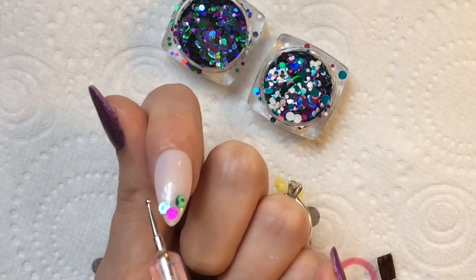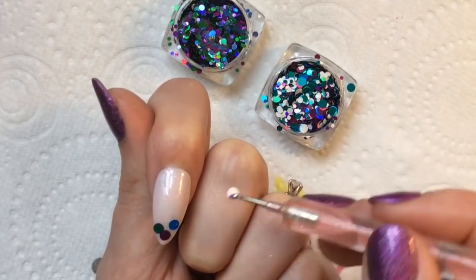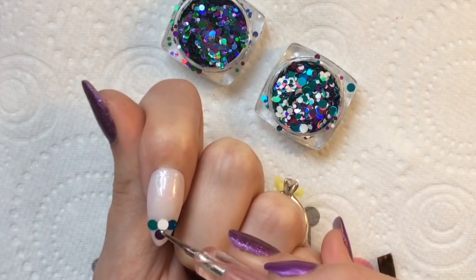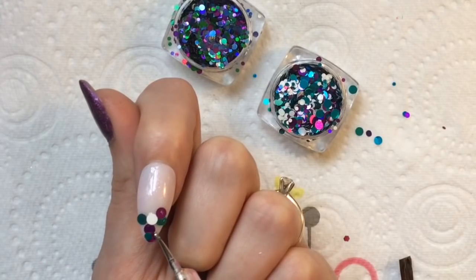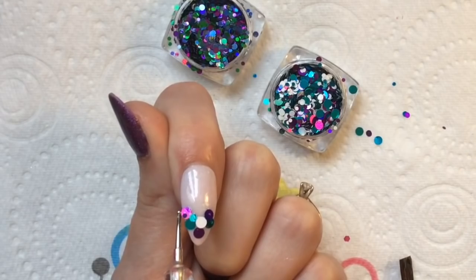You want to start off with your bigger glitter first, like so. It can be kind of random, but obviously I'm only doing the tip of the nail, so you just need to be a bit selective about where you actually place things.